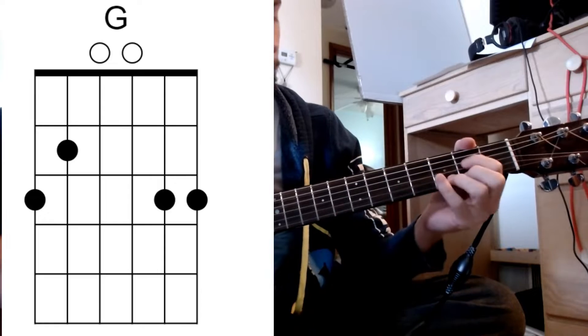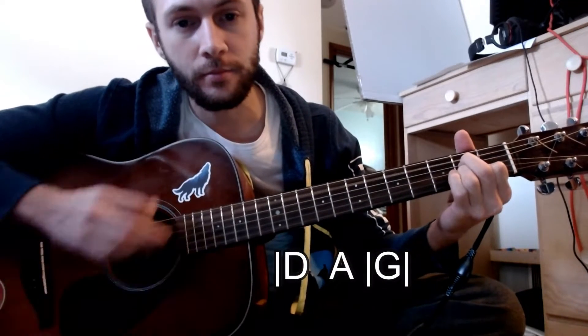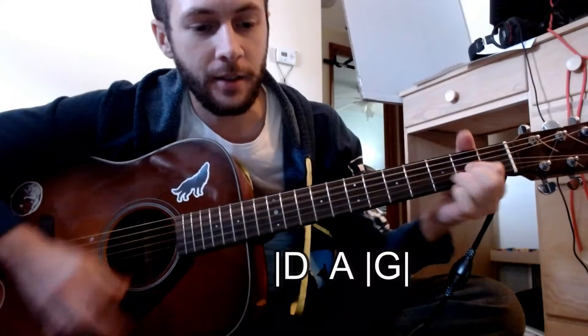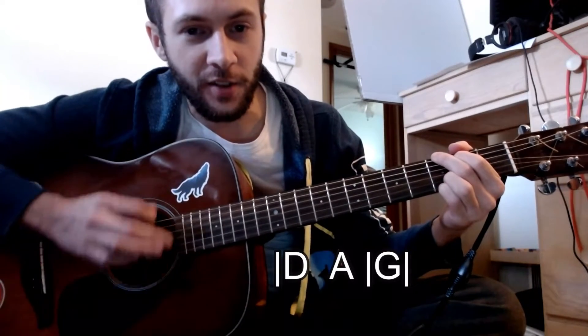All in that order, all the way through. The D and A both share a measure, and then G gets its own.